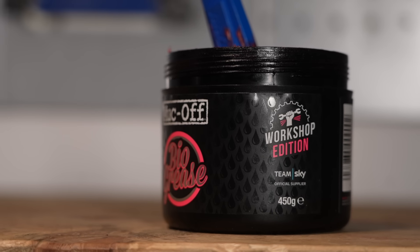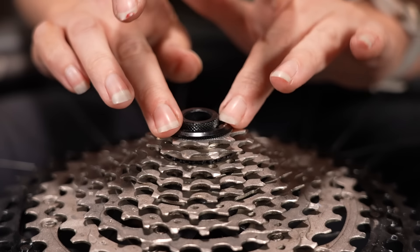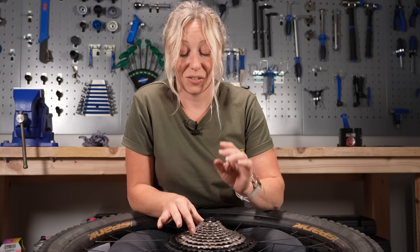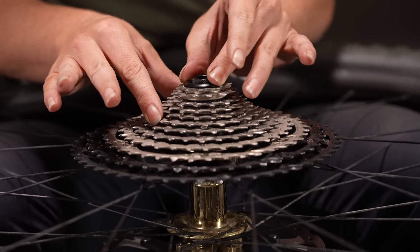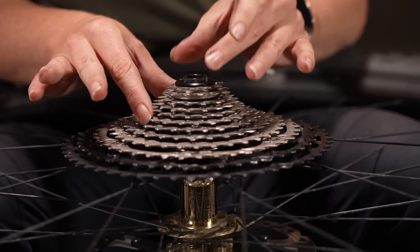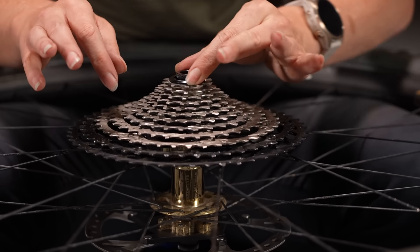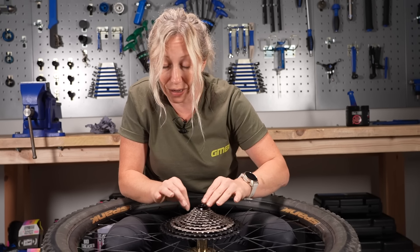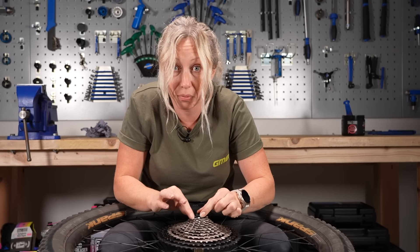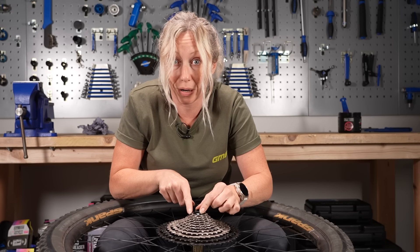Once you're all on the freehub body, put your lock ring back in. Use a little bit of grease on the threads so it goes in smoothly and doesn't bind. Your lock ring will go on clockwise - righty tighty. I like to circle it anti-clockwise just until I feel that tiny little click, which means the threads are perfectly lined up and I can start to tighten it clockwise without cross-threading. If the lock ring doesn't seem to be biting even after that backwards method, it's probably that you haven't lined up those top three chain rings on your Shimano Microspline - double check those dots and make sure they line up on all three of those top cogs.